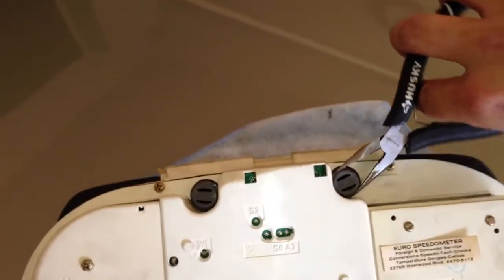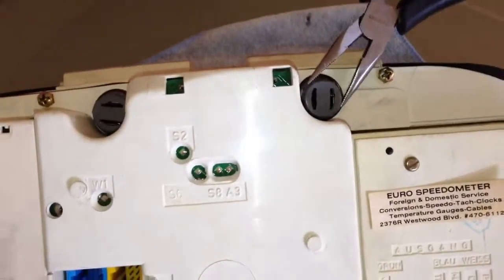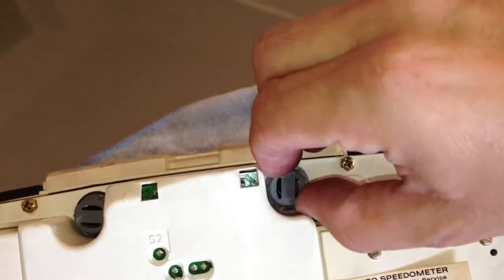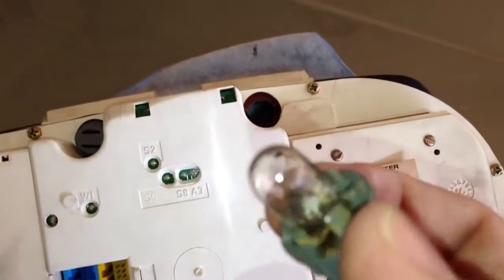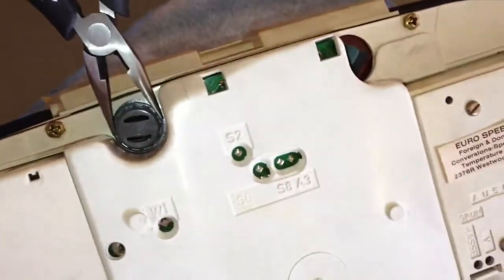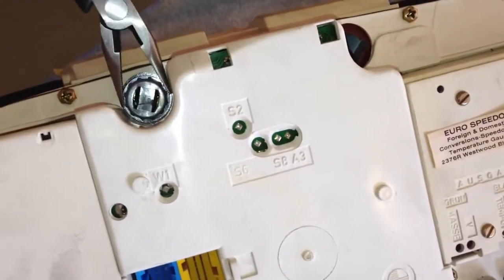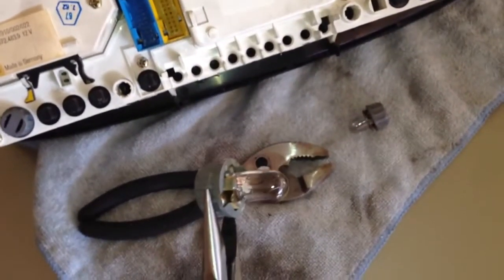You turn it until those slots are up and down in vertical position and that releases the socket. This one looks like it's probably still good. Now let's check the one on the right side, the one that wasn't working. As you can see, that one is burnt out.